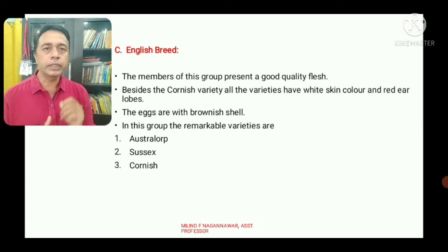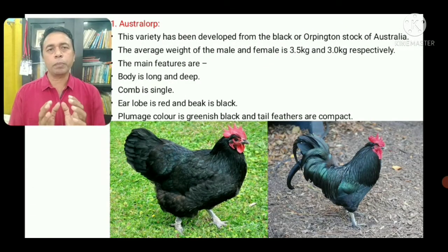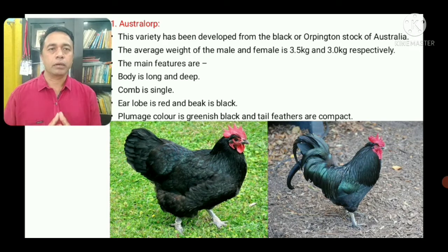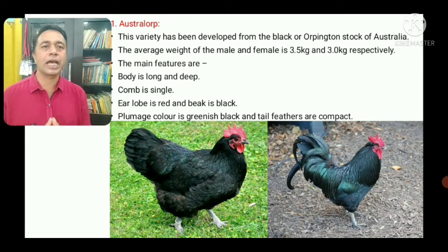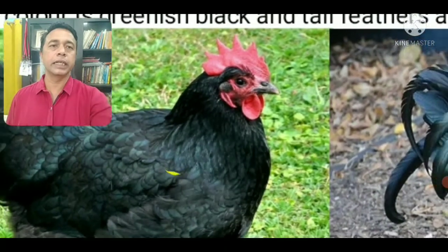In the English breed, three remarkable varieties are the Astralorp, Sussex, and Cornish. The Astralorp variety has been developed from the Black Orpington stock of Australia. The cock weighs about 3.5 kg whereas the hen weighs about 3 kg. The Astralorp body is long and deep. The comb is single, ear lobe is red, and beak is black.